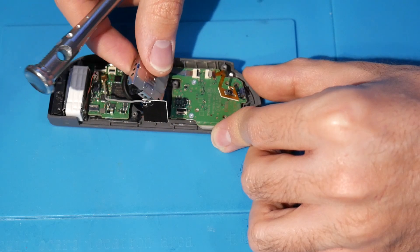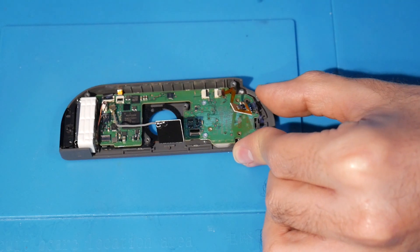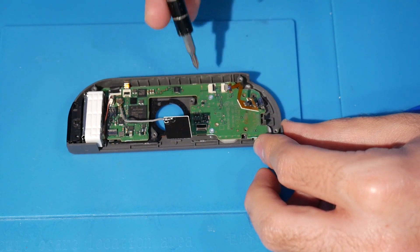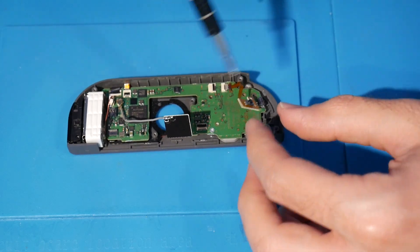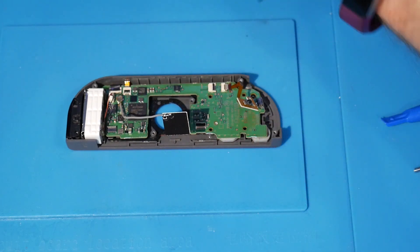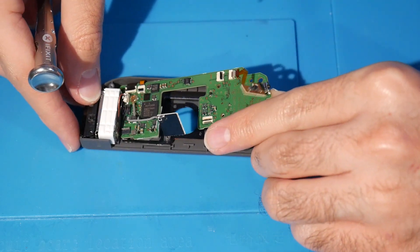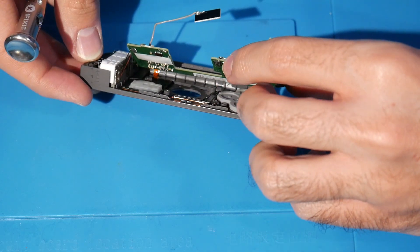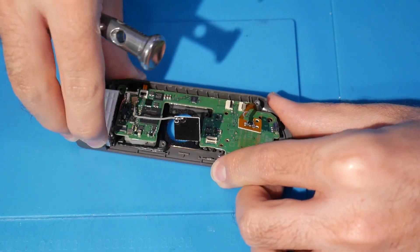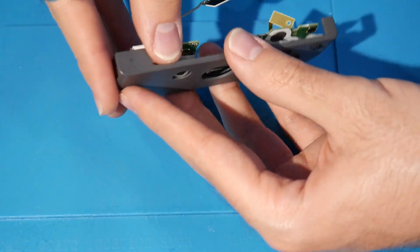This should come up fine if you've already released the clasp. If not, make sure that's released. Gently disconnect it and keep it safely to the side — I just replaced it so it's brand new. Now there are two more silver screws to remove: that's one silver screw and that is two. Gently lift up on this piece.